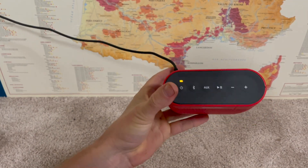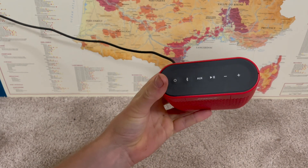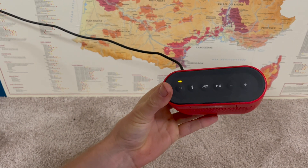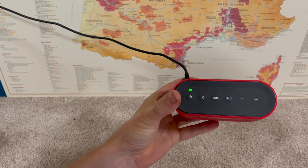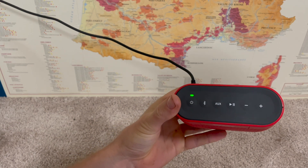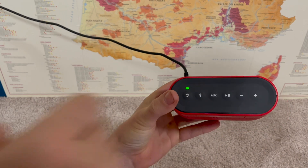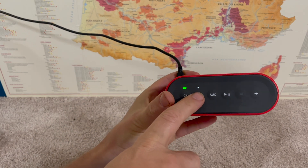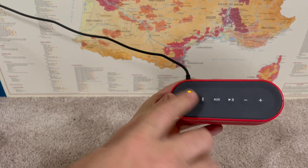If you have a Bose SoundLink Color and you're trying to pair it with any Bluetooth device — like an iPhone, Android, or Samsung phone — if you're turning this on for the first time, it will go into ready-to-pair mode automatically, and this will blink blue. If you turn it on and it's not the first time, it's going to search for devices it's been paired with in the past. If it doesn't find anything, it will go automatically into pairing mode. I'll hit the power button — now it's blinking white, which means it's looking for devices it's been paired with in the past.